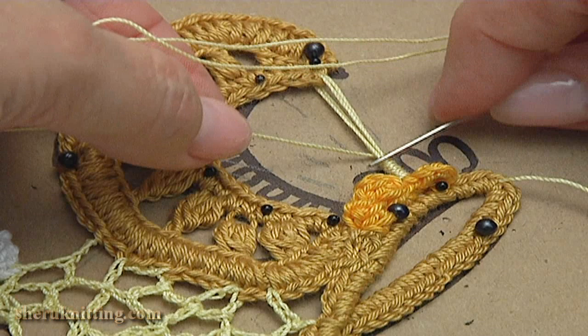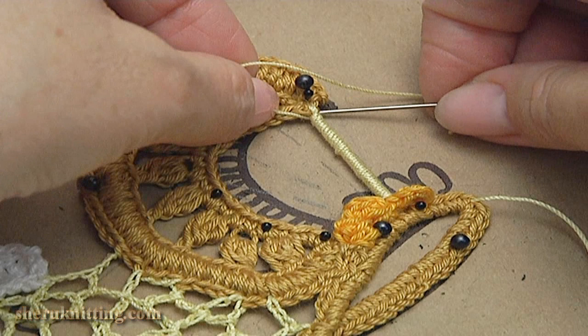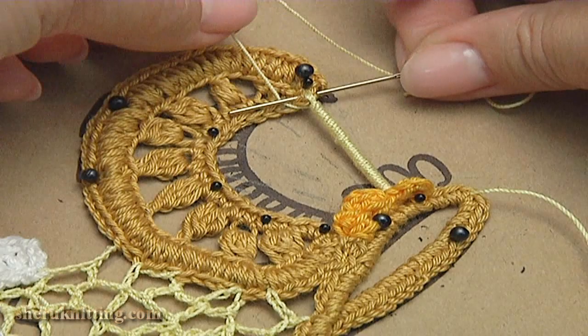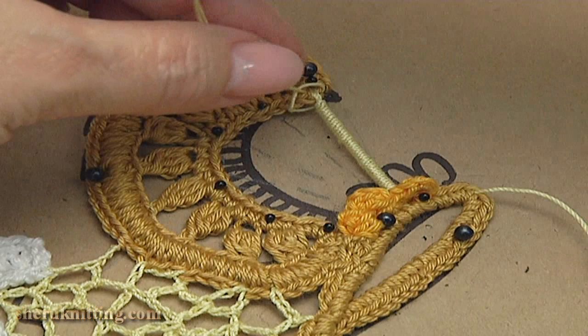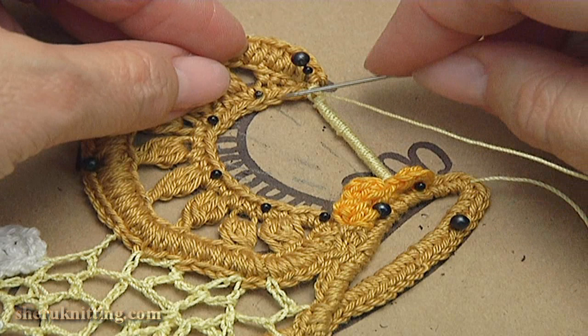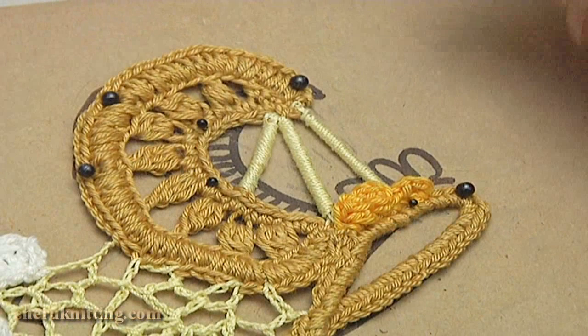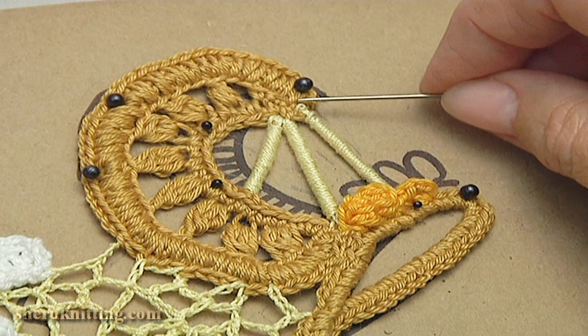Start wrapping your thread around all of your foundation threads. Continue to wrap the foundation until all have been completed. Keep your wraps tight and pull them against each other as you wrap — they should be even and cover the foundation threads very well. Keep working all the way up. I have made as many wraps as I could to cover all the foundation. When you are done wrapping, go through the stitch on the opposite side of the leaf, go through the stitch, the yarn behind the needle. Go to the next stitch to start the next bride. You should continue by yourself and make two more brides or bars.